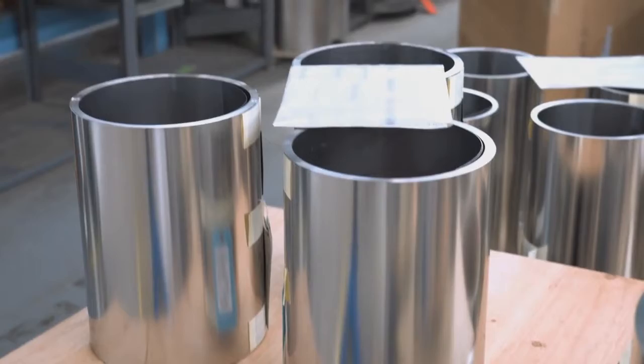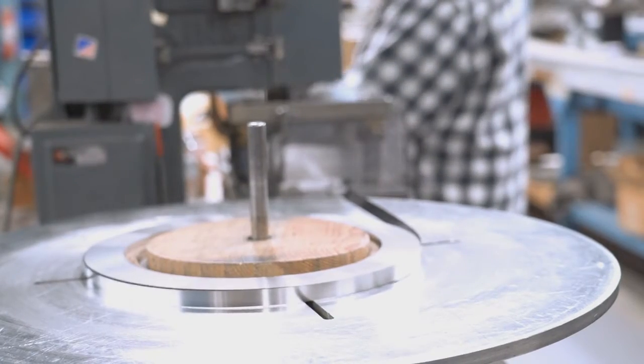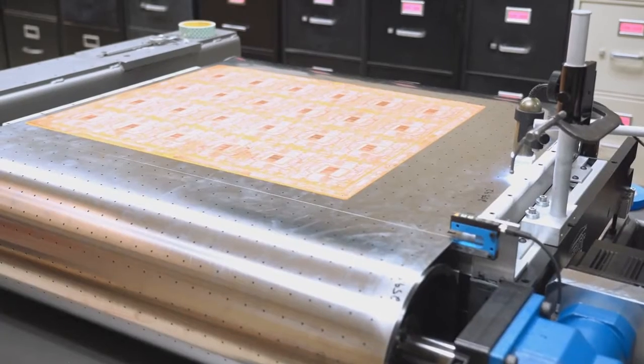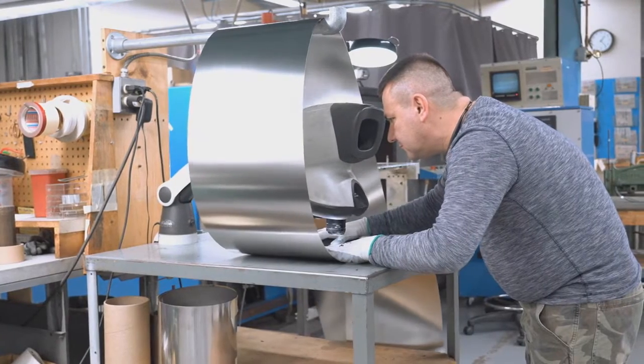A metal belt vacuum conveyor system is a belt conveyor system where vacuum is introduced underneath the belt surface to hold a product as that product is conveyed from point A to point B. A vacuum conveyor is used with a perforated metal belt. There is a vacuum plenum and vacuum box underneath the top belt surface that will draw air through the belt and hold your product in place for whatever operations you're doing.